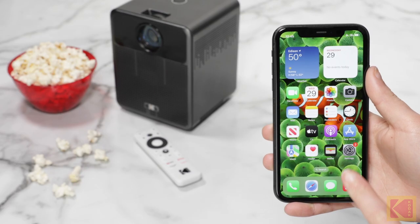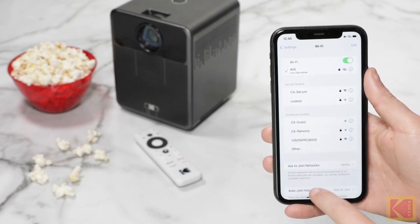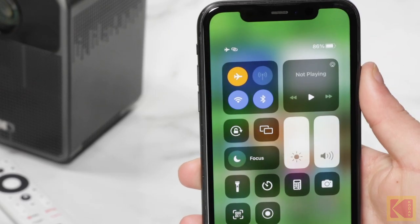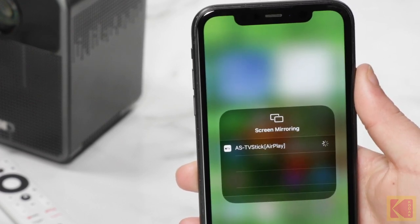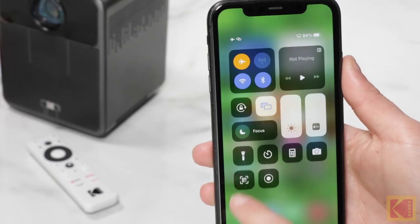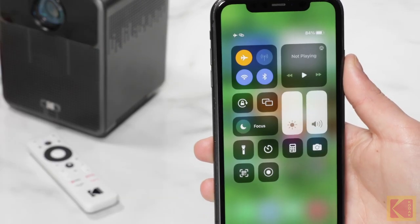Swipe down on your phone or tablet home screen and tap the AirPlay icon. Finally, select the device you want to cast to. To stop mirroring, simply turn off AirPlay by selecting the AirPlay icon again.